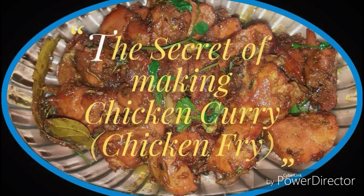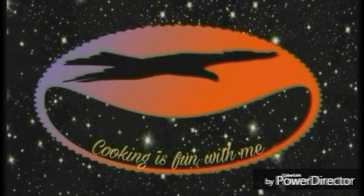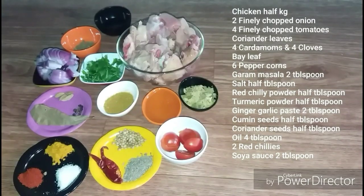Welcome to our YouTube channel, Our Food World. This is the best way to make chicken fry chicken. I'm going to show you how to make chicken fry chicken.